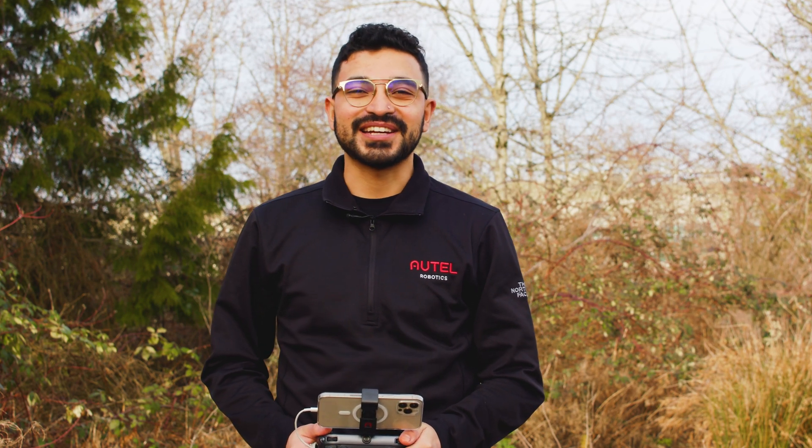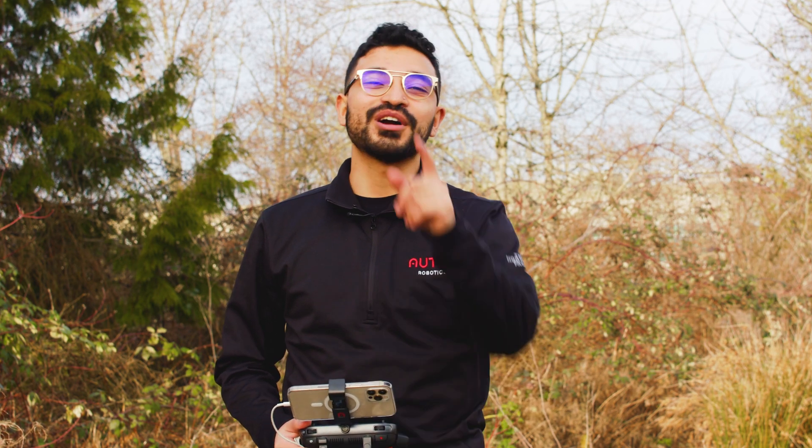Hi everyone, Alejandro here with Autel Robotics and today we're going to do a brief overview into the compass calibration on the Evo 2 series. Welcome to the flight deck.